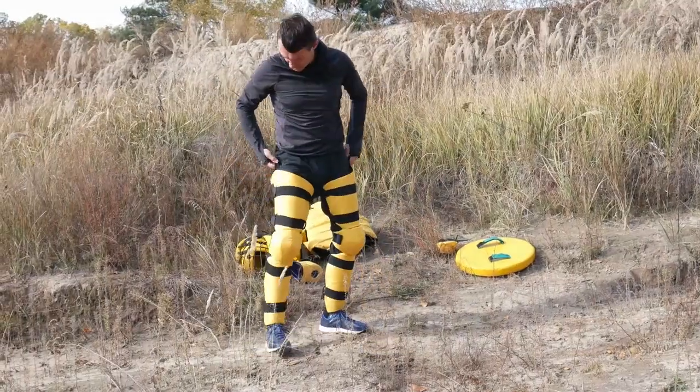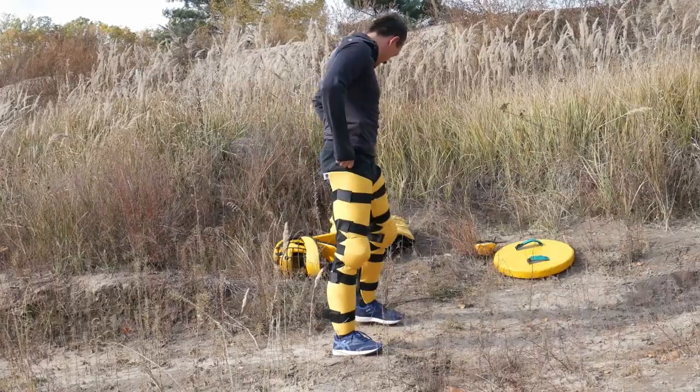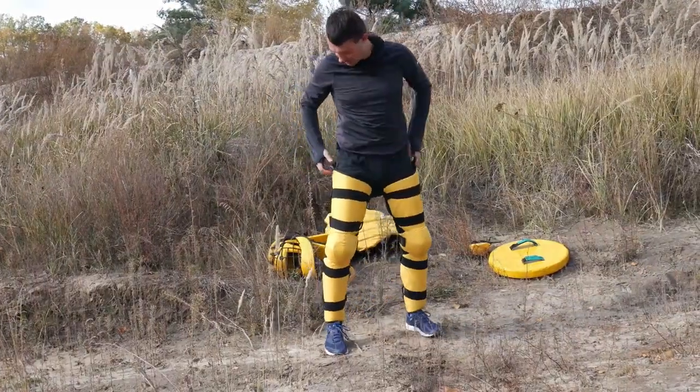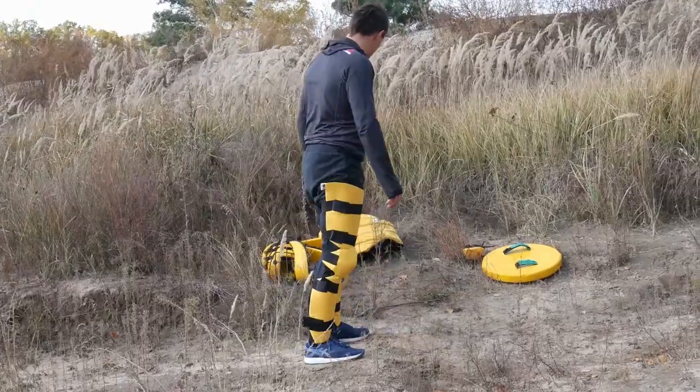Here we are, surprisingly fast. If you need, you can string it up to the belt or something, but I don't feel I actually need this. It's comfortable, super cool.